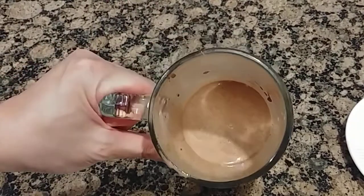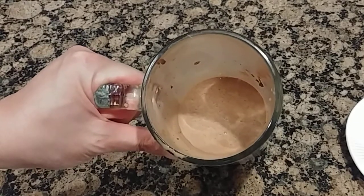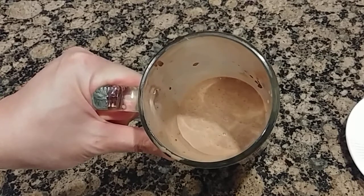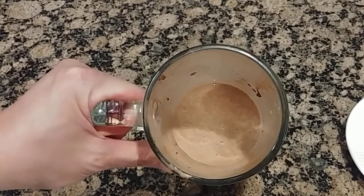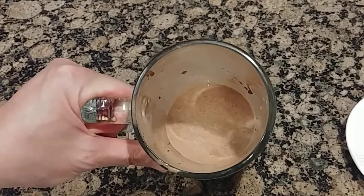This milkshake is very rich because I don't use that much milk. If you want a thinner milkshake, add more milk; if you want an even thicker milkshake, add more ice cream — it's up to you. This is the easiest way to make a milkshake: just add some ice cream and milk. Enjoy!